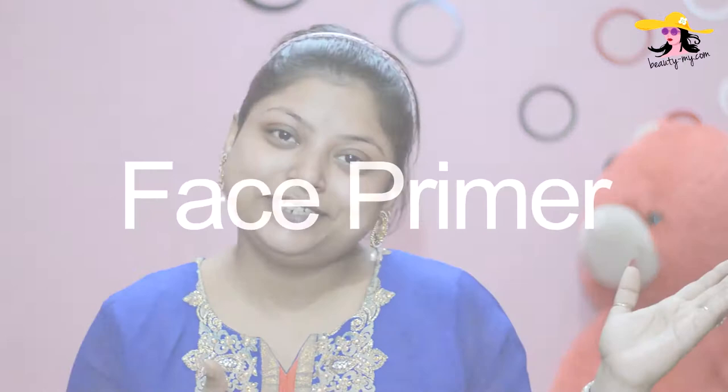If you haven't subscribed to the channel yet, please subscribe because I would be bringing more such amazing and fun videos for you guys. So without further ado, let's get started with the video.